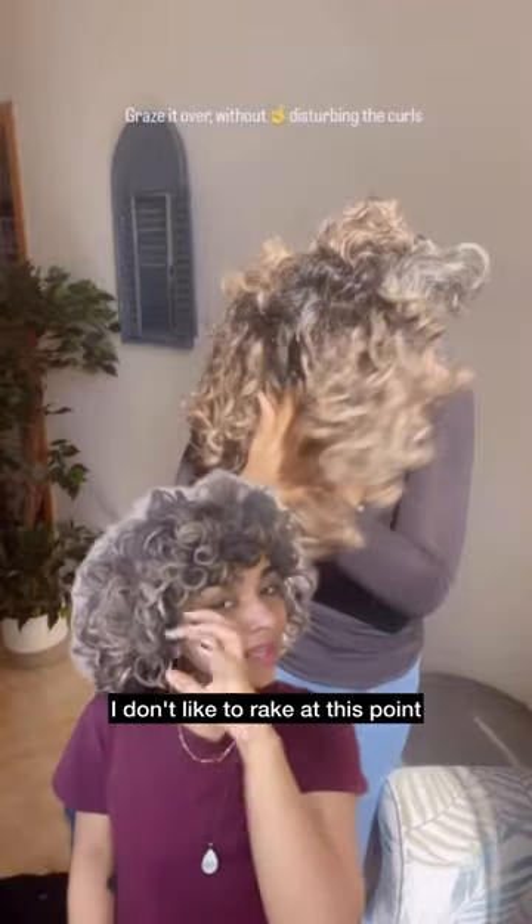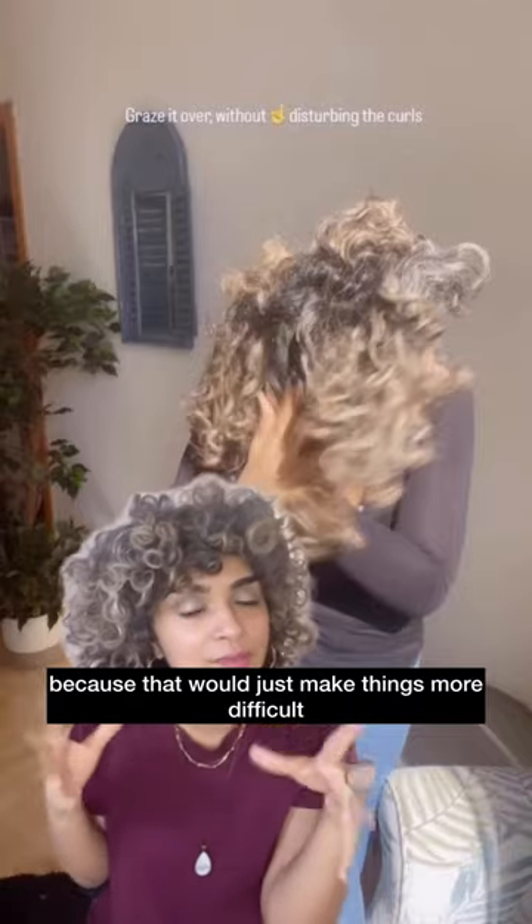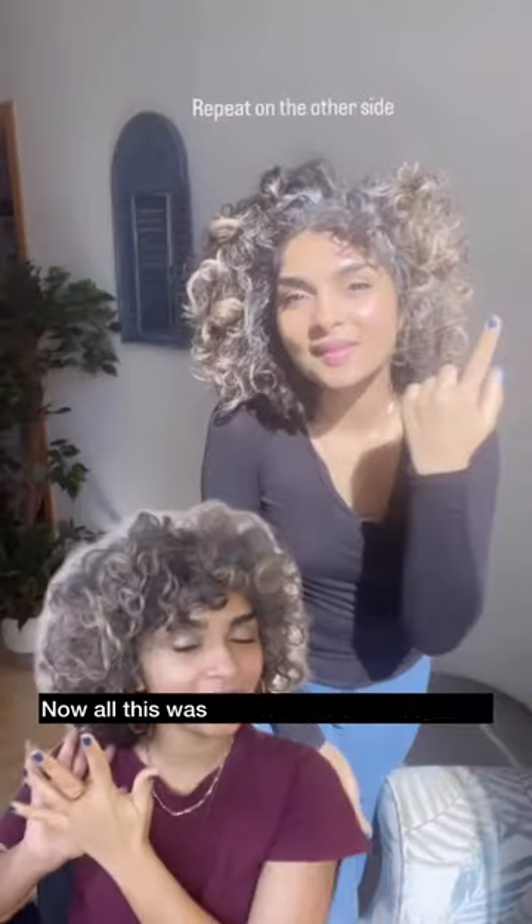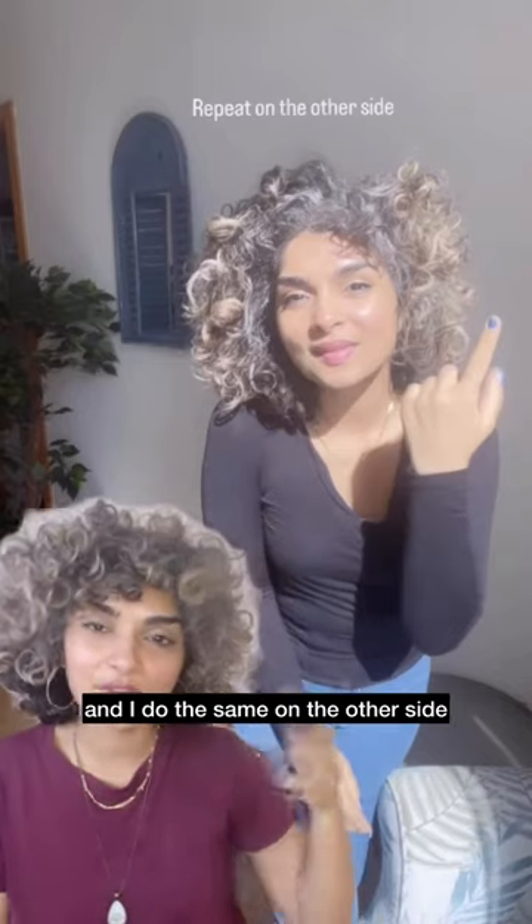With wet palms, graze the product over your hair. I don't like to rake at this point because that would just make things more difficult. All of this was for only one side of my hair, and I do the same on the other side.